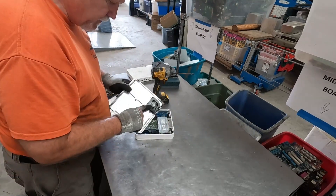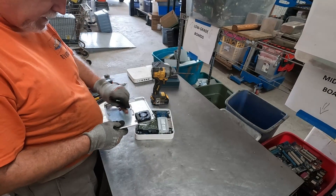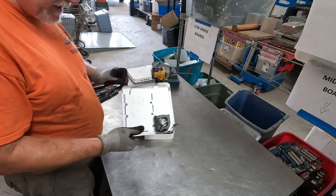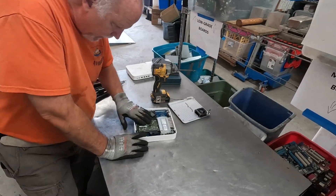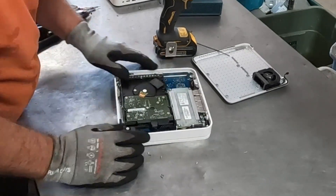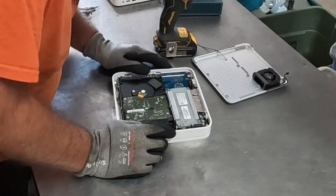All right, so a little fan here. Out of aluminum — we've got aluminum there, and we have a hard drive. Some boards — cool, very interesting.